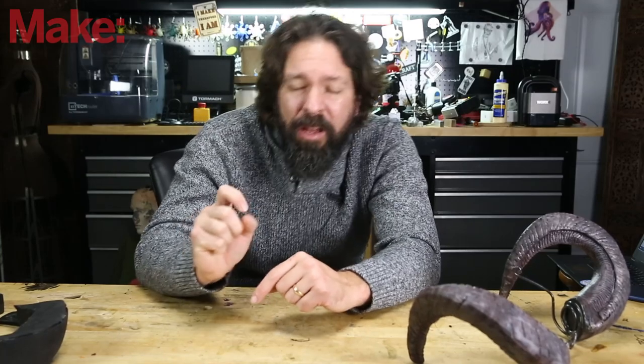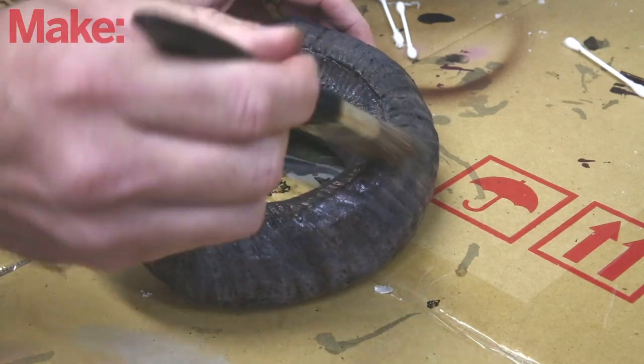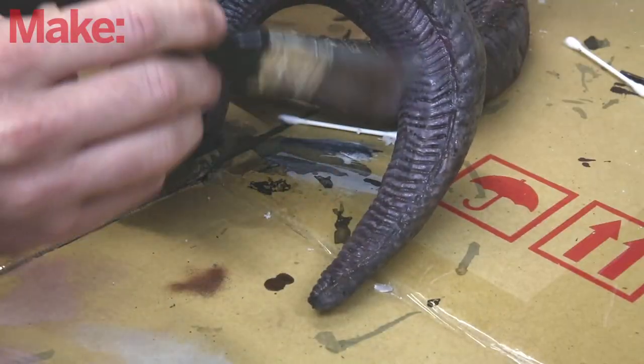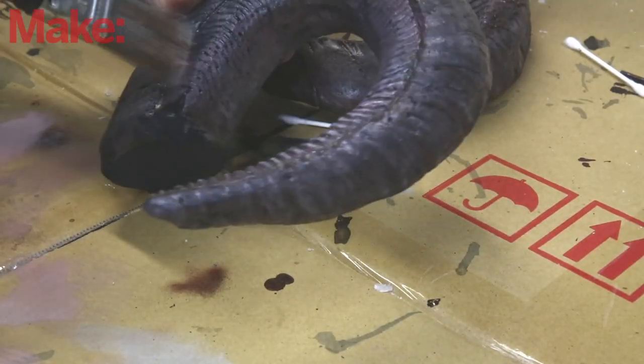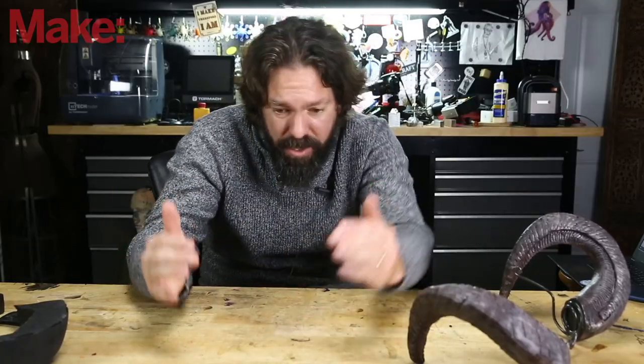There's one final step that really tops it all off: dry brushing. You take a paintbrush, get just a tiny bit of paint on it, wipe almost all of it off so there's barely any paint left, and drag it across the tops of the ridges. It brightens up those tops and adds contrast to the lows, adding depth to the whole thing. I did a dry brush in light tan, and then I did a white dry brush just across the front where you'd be knocking your horns with something.